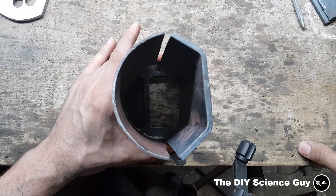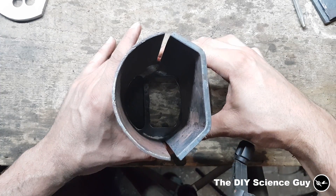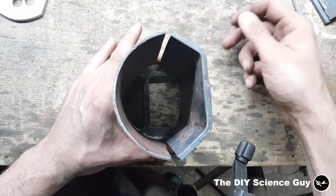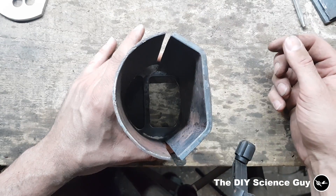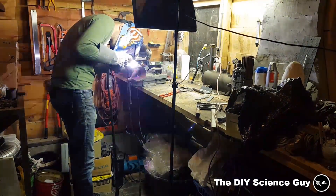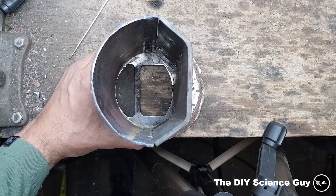I screwed up a little — well, a little bit a lot — because this is the position they need to be in, and this is where I needed to weld them. So I think I have to weld something extra in between, because I'm not going to make these two parts again. Oh well. Those are going nowhere. Now let's cut them off at the right spot. Yes, much better.